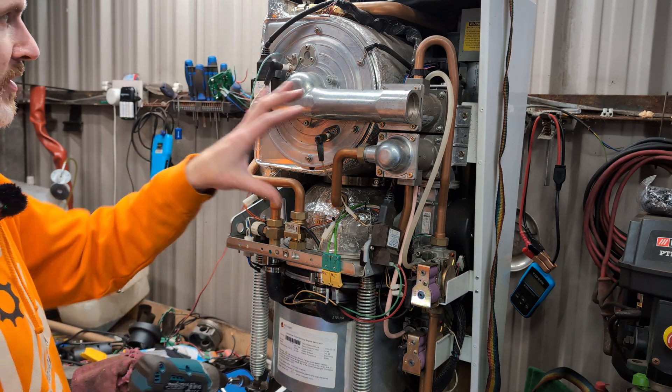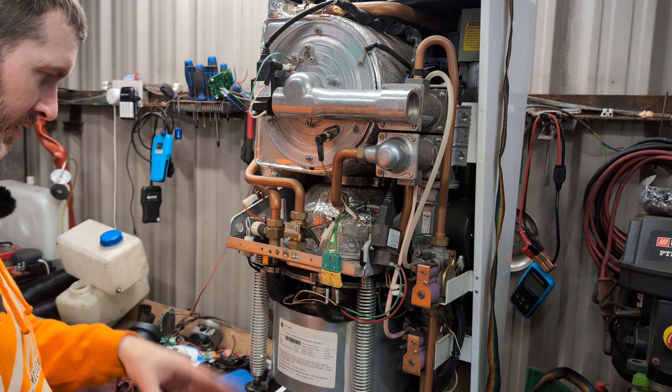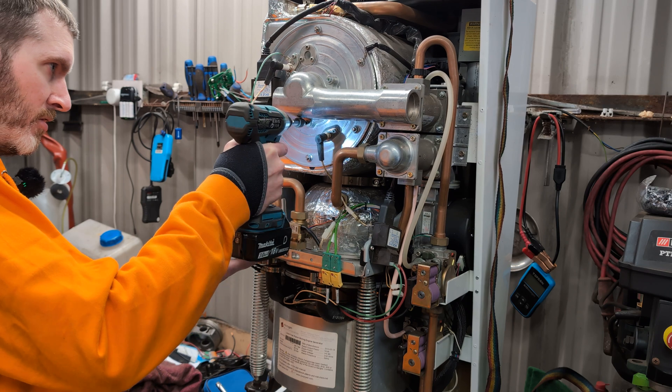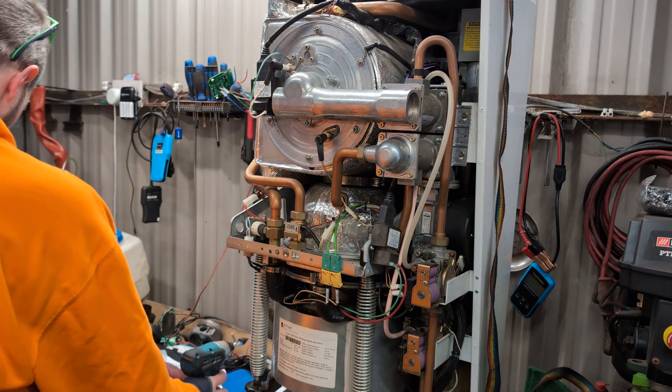We don't need any of this gas burning stuff, but I'm not going to throw it out. I'll put it in a box, and if anybody with a Maxi EcoGen wants it, I suppose they're welcome to it. Let's switch the sockets.